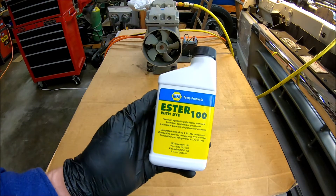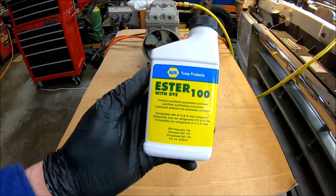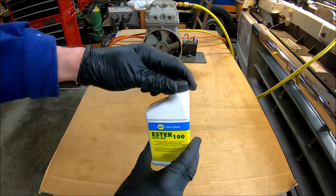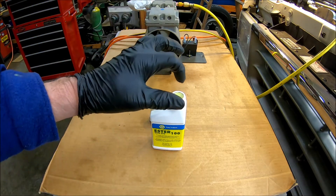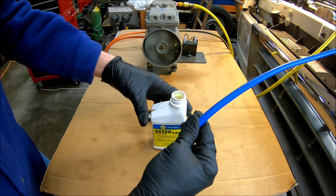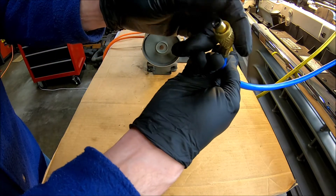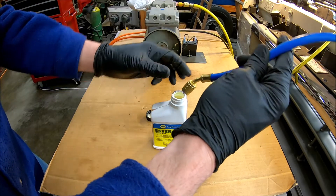This is the oil I'm putting in — it has dye in it, Ester 100 with dye. So what I'll do is take the lid off and put my blue hose in there. We've got the low side manifold valve shut and the high side open. We've got a vacuum here, so now let's suck this in.